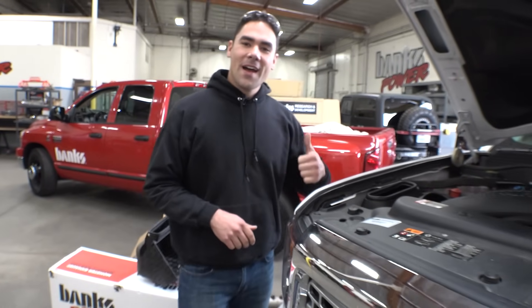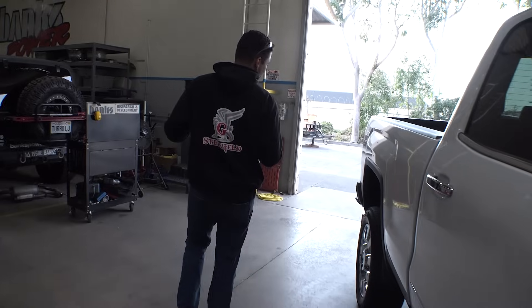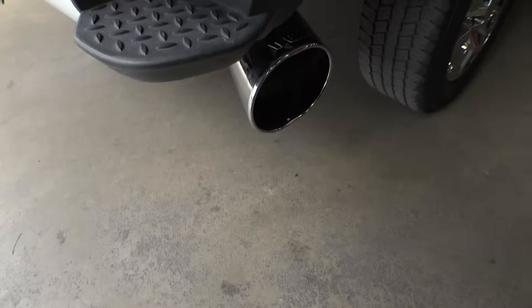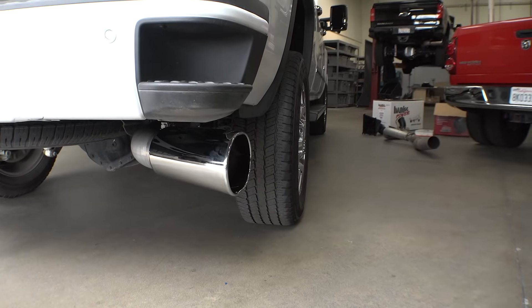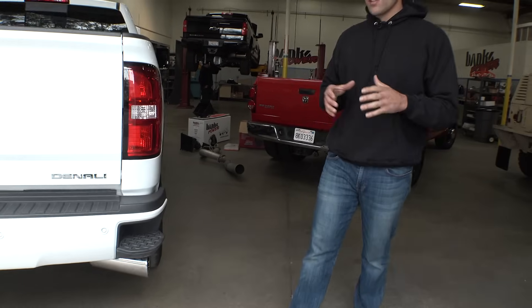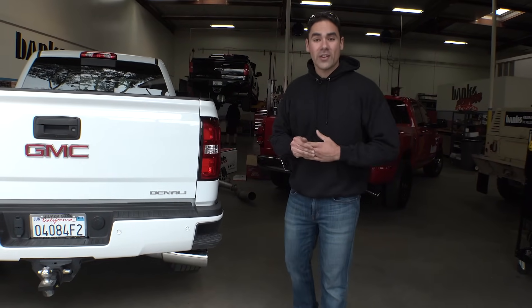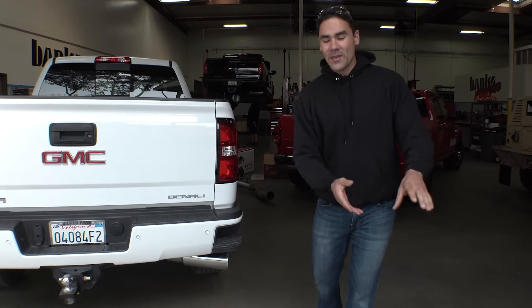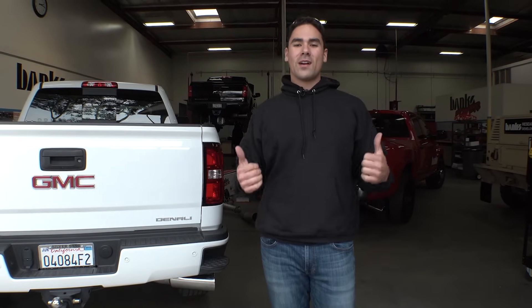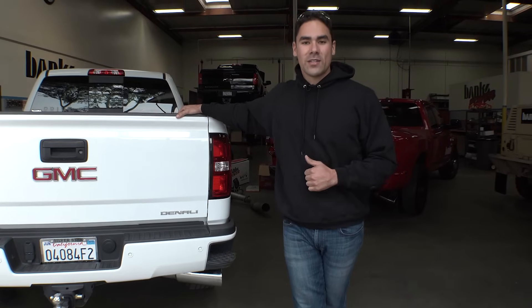Now let's take a walk out back to check out some of the exterior jewelry. This is the Banks Monster 5-inch exhaust, probably one of my favorite pieces here — it is so pretty. It goes with the truck, and it really is like a cherry on top of the cake. Five inches in diameter, a lot more flow, and the best part is when this truck's in regen, producing 5, 6, 700-plus degree air out of the tailpipe, it's not blowing on my trailer. It pushes it out around the side of the truck, around the trailer, so I don't have to worry about cooking my trailer. With that being said, let's get this bad boy strapped on the dyno and see what this thing does turned up.